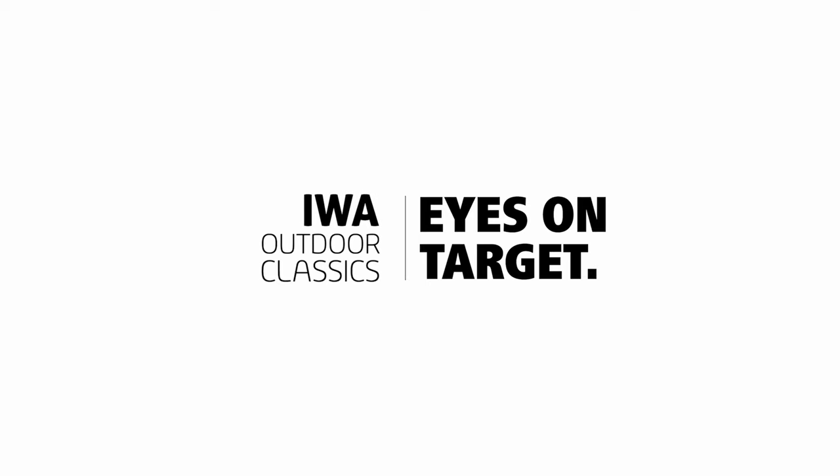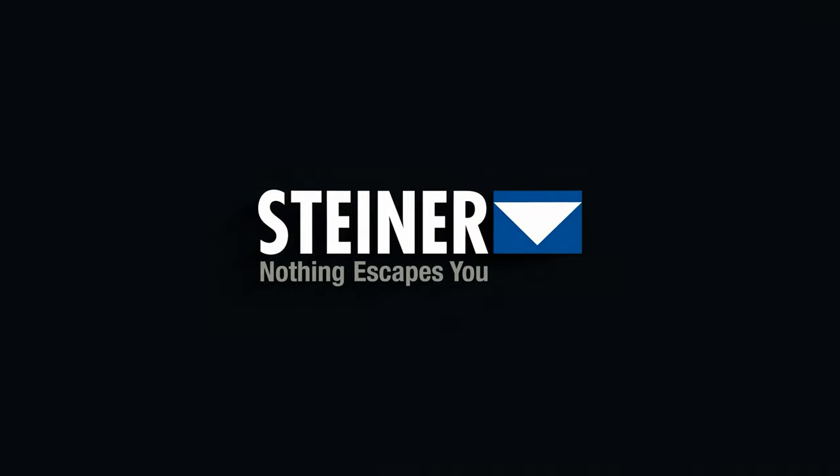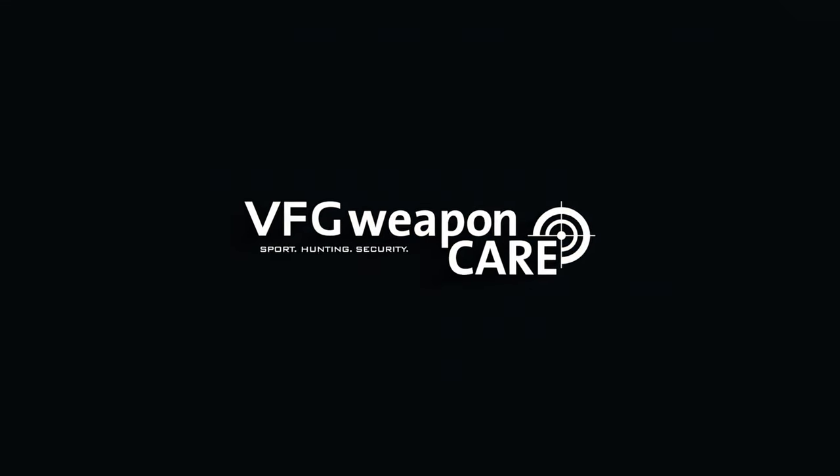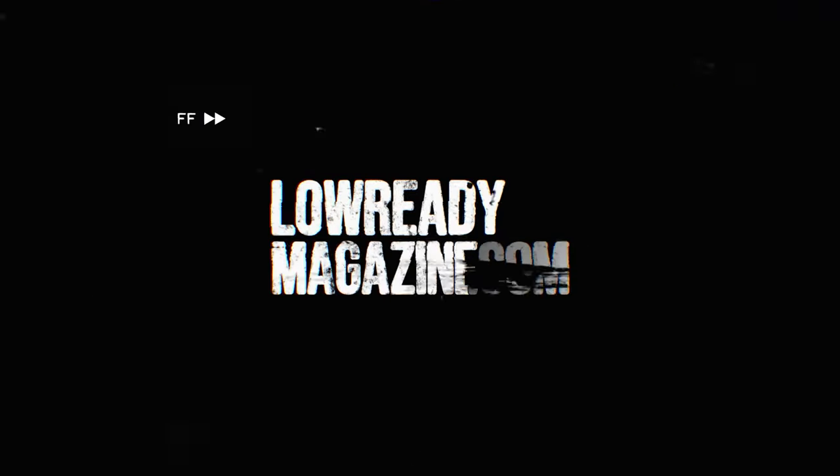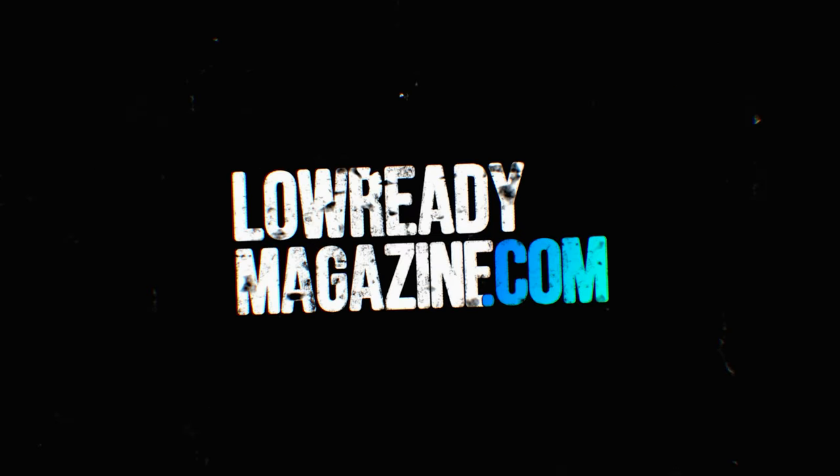Officially presented by IWA Outdoor Classics and our partners Beretta, Steiner, VFG Weapon Care, and the lead-free hunting bullets by RWS. Hello everybody, this is Adrian reporting at the IWA 2024 in Nuremberg for the Low Ready Magazine.